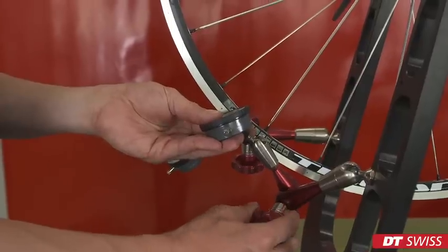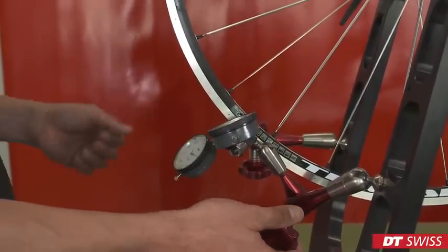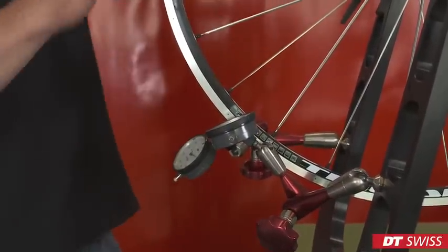After clamping the wheel in the truing stand, we can check the run-out of the wheel.